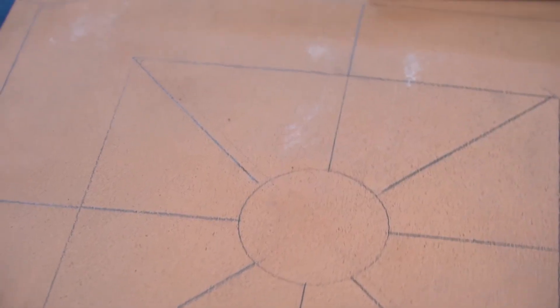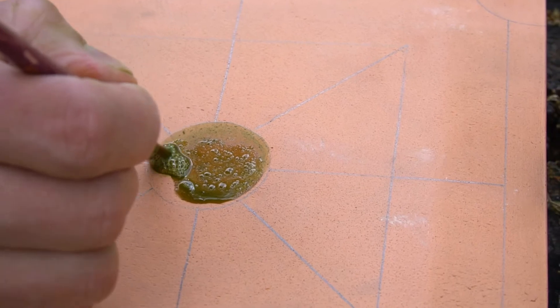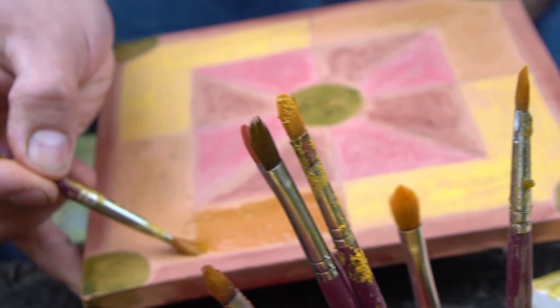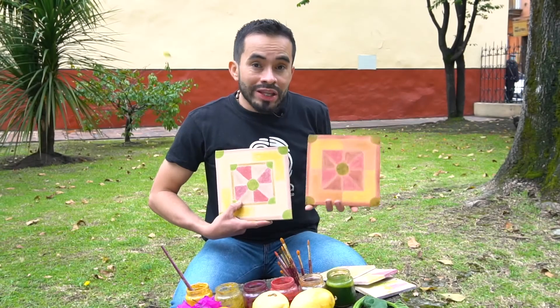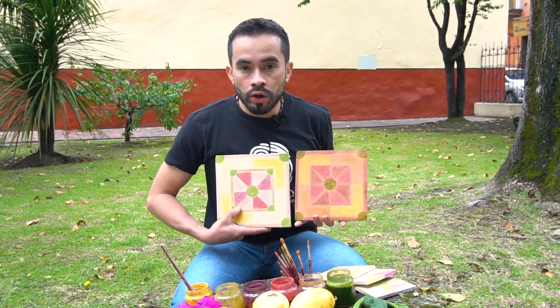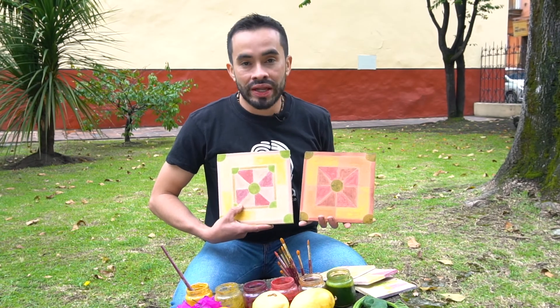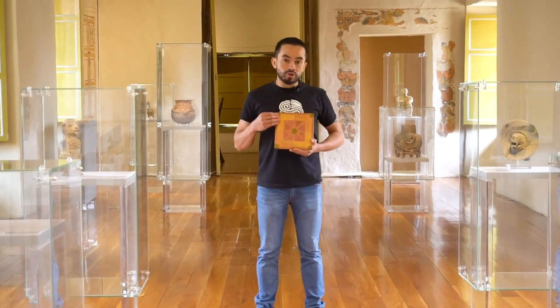Acá tengo una placa cerámica la cual voy a comenzar a pintar en las diferentes áreas que he definido. De esta manera he terminado de pintar mi diseño. Ambas placas tienen el mismo diseño y la misma paleta de color; lo que influye un poco en que el color cambie va a ser el color de la arcilla con el cual está hecha cada una de las piezas. De esta manera ha quedado pintada nuestra pieza con pigmentos vegetales.